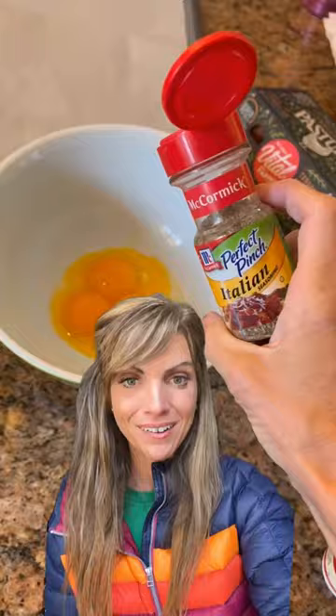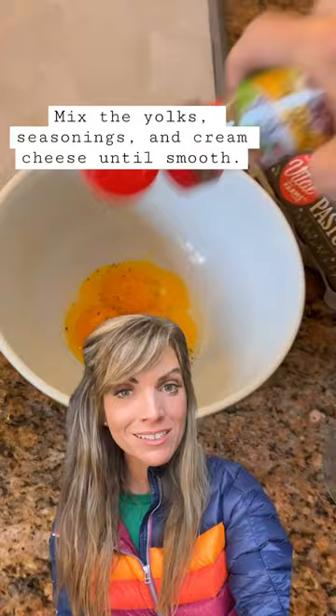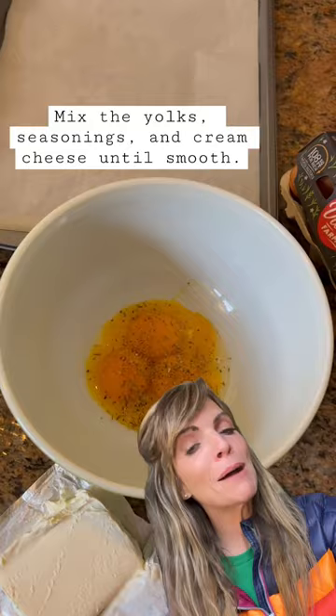Now go to the yolks. Add half a teaspoon of Italian seasoning, half a teaspoon of garlic powder, and half a teaspoon of salt. Then plop in two ounces of cream cheese.